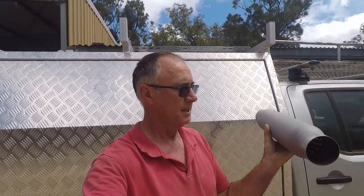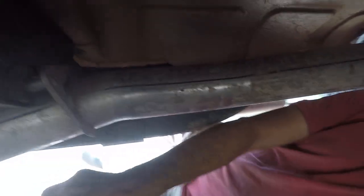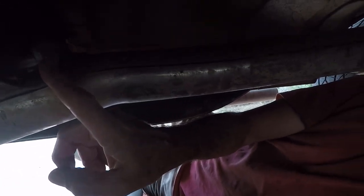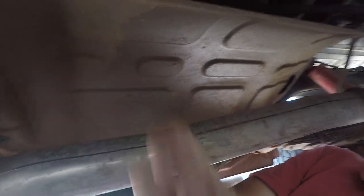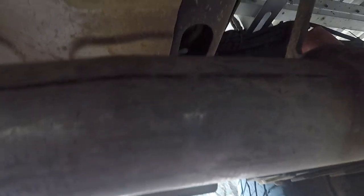We're going to install this bad boy — this is a three inch, about 15 inch muffler — in the location where the original muffler used to fit. I'll crawl under the car and show you what it looks like under there. There's a flange here, an exhaust mount hanger here, and this is the tin cover where the muffler used to be, and further along there's another bracket.